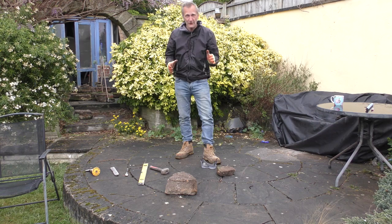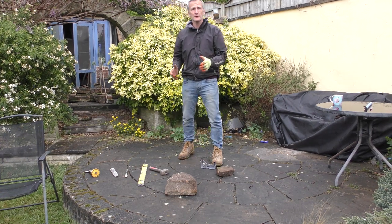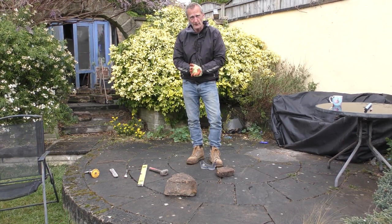Today we're going to do a bit of dry stone walling. The first thing you need to do before you start is to have a look at the health and safety.